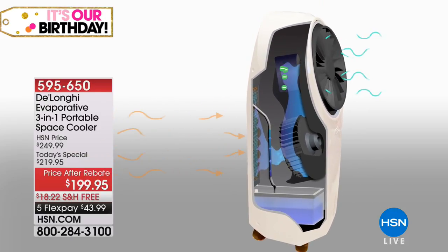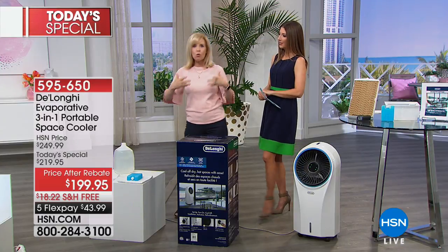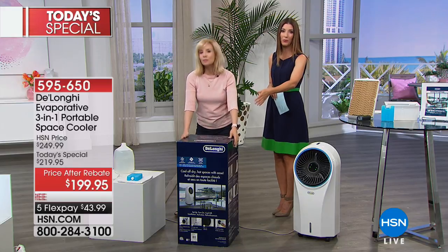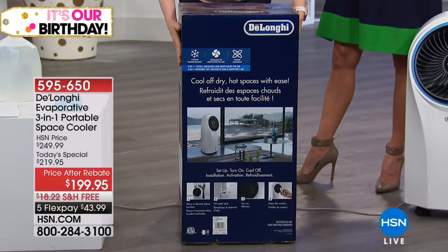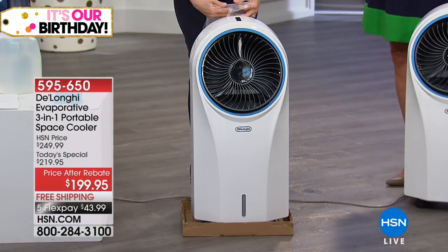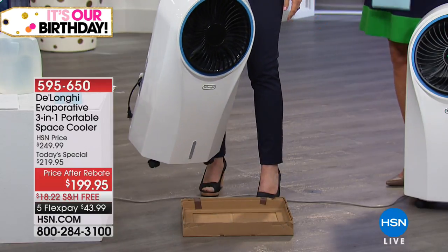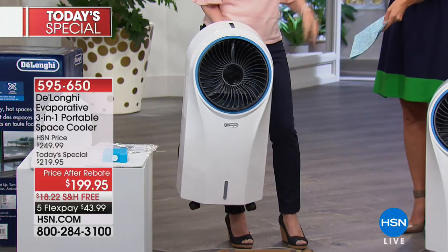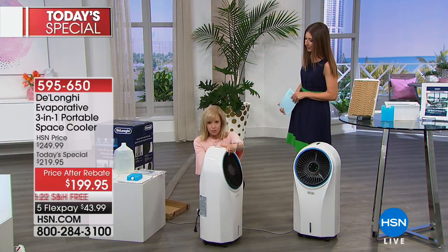It cools with just the power of water. If you've been looking for an alternative to an expensive air conditioner, this could be a really great choice. There's no compressor, you don't need a window unit. Here it is out of the box, fully assembled. When it comes to your house, it'll have packing around it, your instructions, and remote control. Have you seen portable air conditioners? Some air filters are heavy — this weighs just 17 pounds, so you can carry it up and down if you want to. It is a portable evaporative cooler — put it in any room and it fills that entire room with cold air.